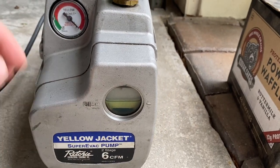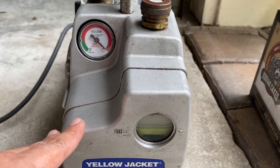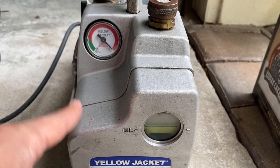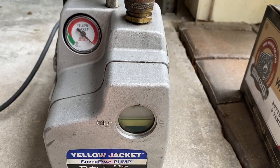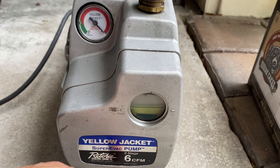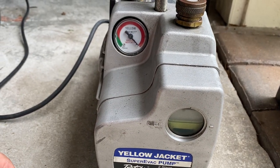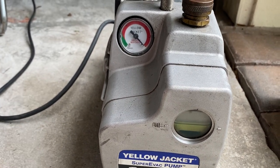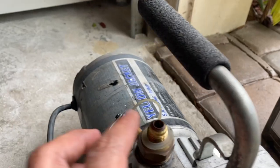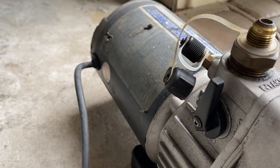So today what we're going to do is change the oil. One of the recommended things before an oil change is to run the pump for 5 to 10 minutes and let it warm up, because if the oil is warm it's going to be a lot easier to drain. If it's not warm, it's probably not going to drain as well. So the first thing we're going to do is turn the pump on and let it run for a little bit. I normally just remove this so there's no restriction and the pump runs easier.